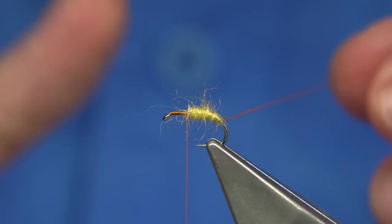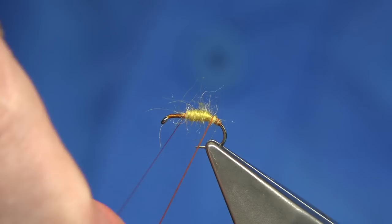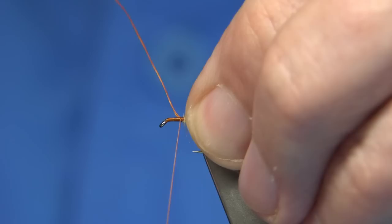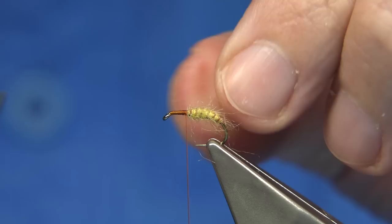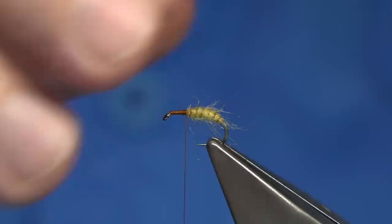Bring the rib up now. The thread is waxed but I'll run the wax through it a couple more times, then twist and rope it up, making a nice straight turn at the back. Wind the rib up the body a good half dozen times or so. As you get to the top, draw back any fibres going forward — push them back before you bring the last turn up. Catch on with the thread, make sure it's secure, and stroke back the fine fibres.